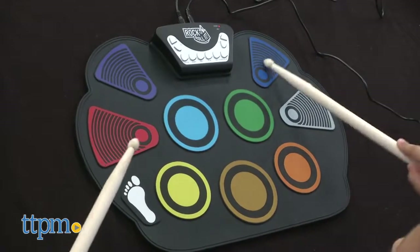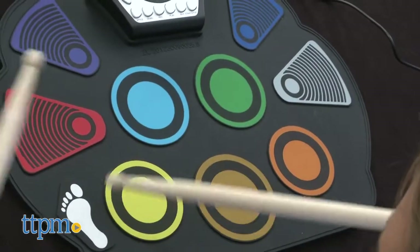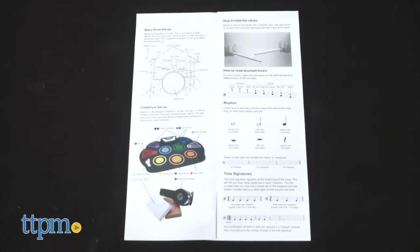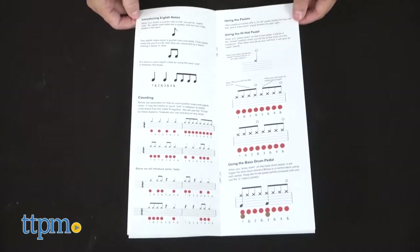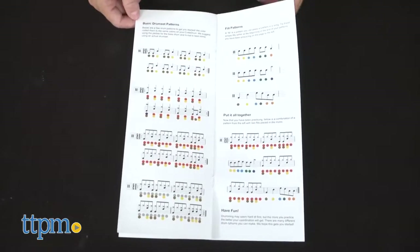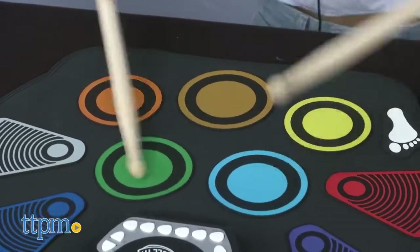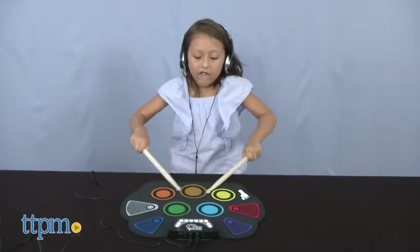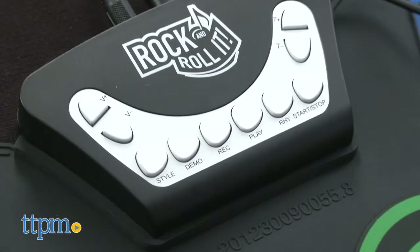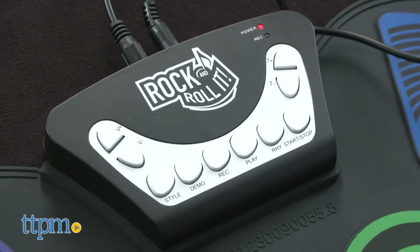Learn to play the drums with this color-coded set, which uses a spectrum of colors along with a musical book to make it easy to follow along and learn. The booklet also introduces how to read drum set music, rhythms, notes, and time signatures. This set is unique in that it has the professional sounds and features of multiple drums, professional demos, instrumental accompaniment tracks, record and playback, audio inputs, outputs, and even connects to the MP3.